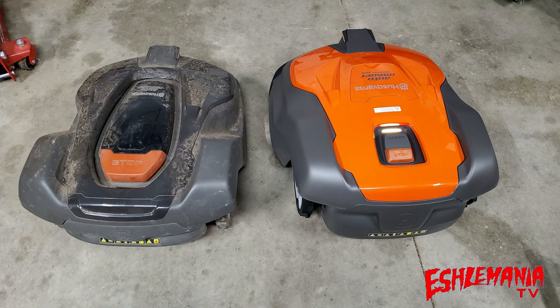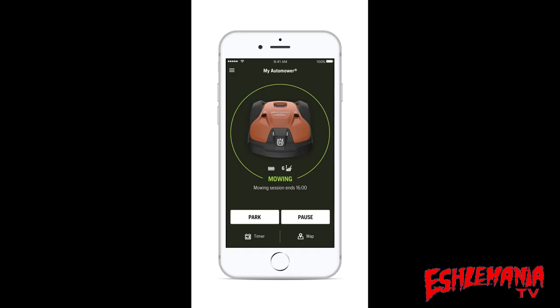Without that keypad, it really makes you wonder when you first see one of these 500 series mowers whether you're missing something. A lot of people look at the top cover where it says Husqvarna and AutoMower and think the mower is going to open up there to reveal a menu screen — but it doesn't, because the 500 series AutoMowers do not have a keypad or menu screen.